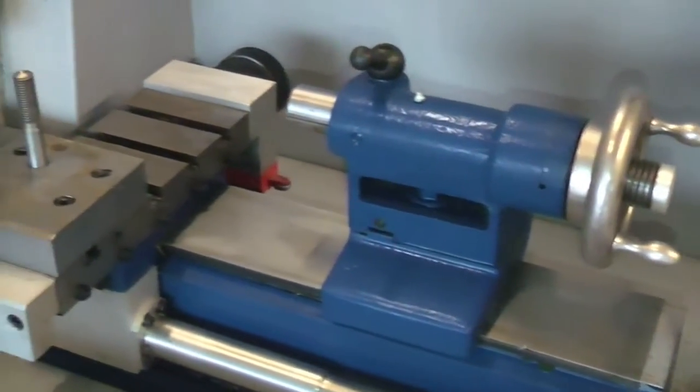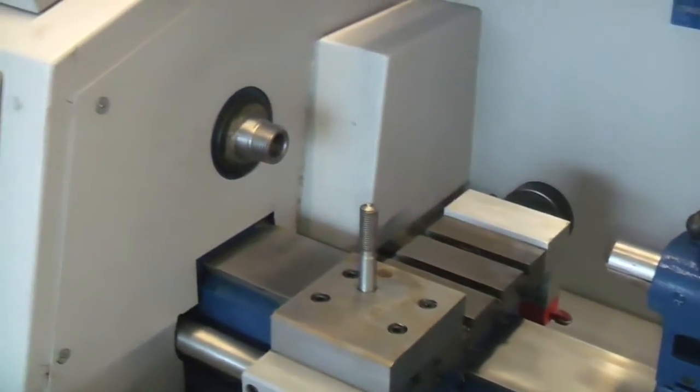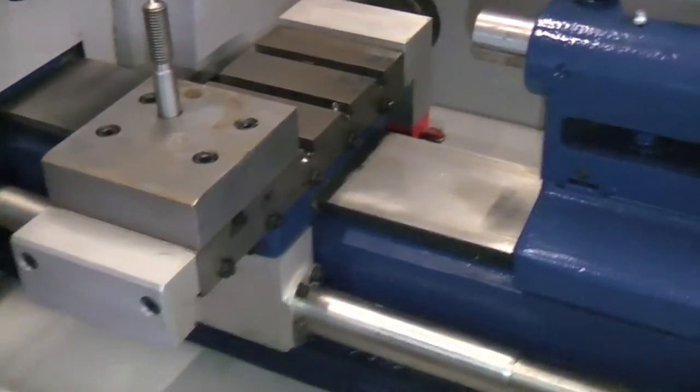There is a three jaw chuck made by Pratt & Bernard and is stamped Myford. This did not come with the lathe but fits the spindle perfectly. All the slides work and the front panel controls. All the slides are in first class condition.